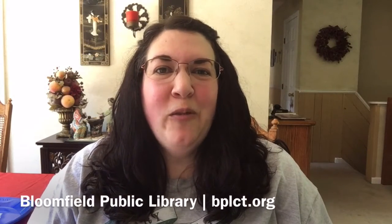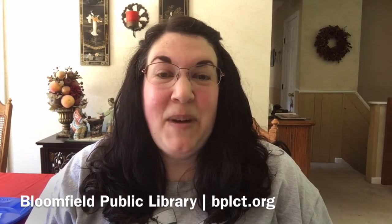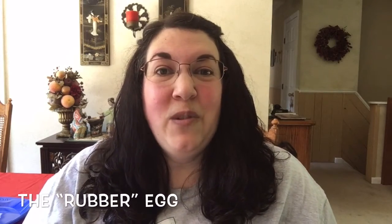Hi everybody, this is Miss Nicole from Bloomfield Public Library. In today's edition of Science Bytes, I'm very excited to finally be able to do an experiment that I've seen online but I've never been able to do as a library program because it takes quite a bit of time. To do at home it's very simple, but you do have to have some patience. We are going to do the rubber egg!